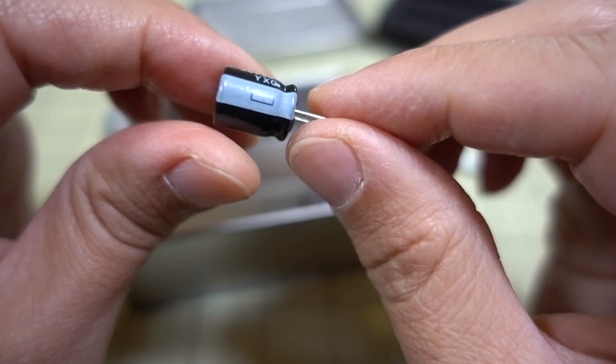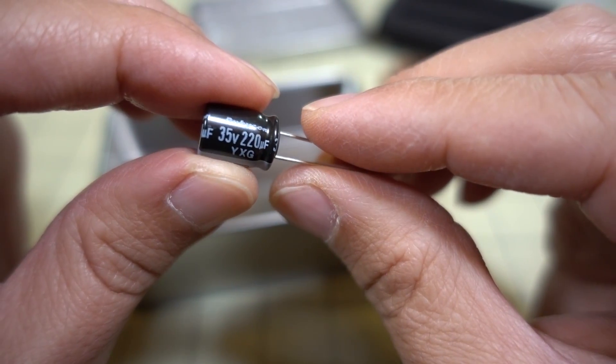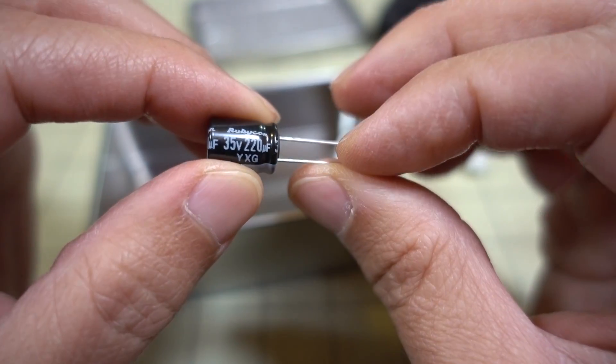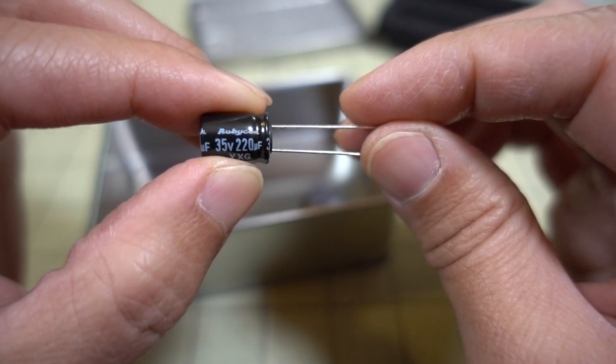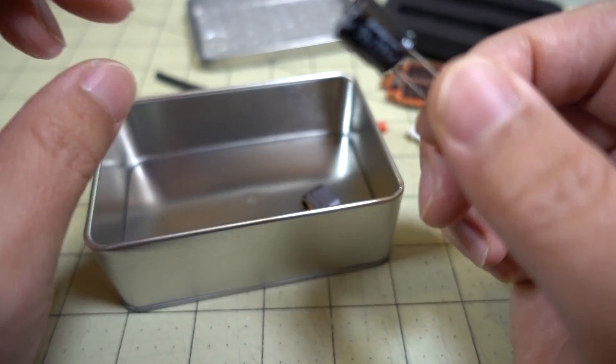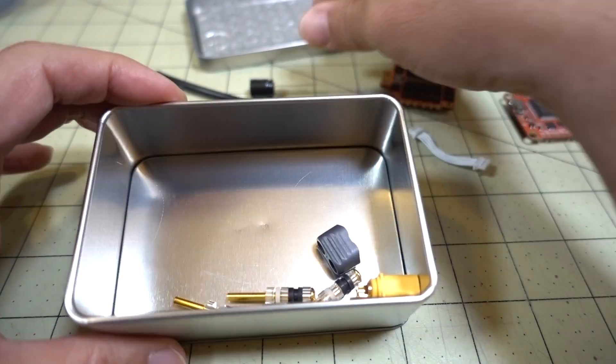They've got what looks like a low ESR capacitor, 35 volts, 220 microfarad. That's way too small if you're going to actually do 8S, or even 6S — you're going to need a bigger one than this. But it's probably just there to clean up a minimal amount of video noise.